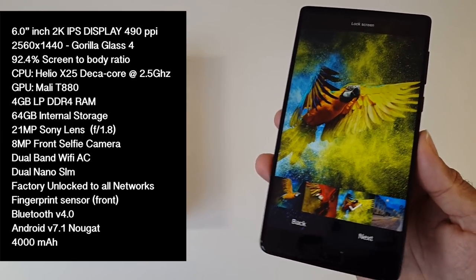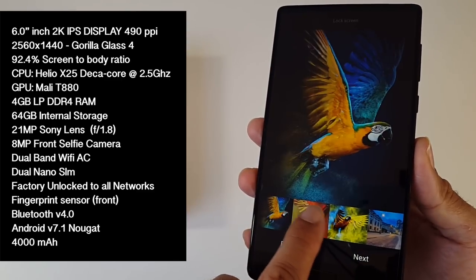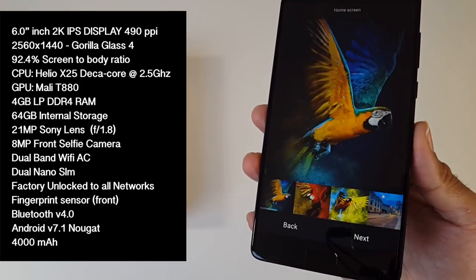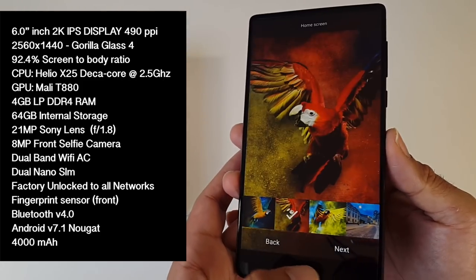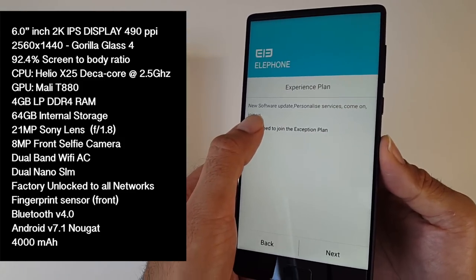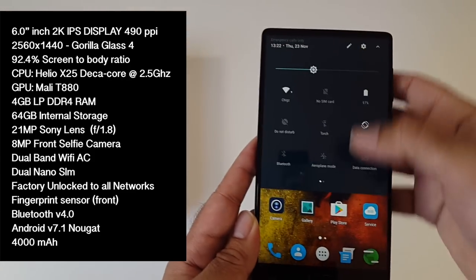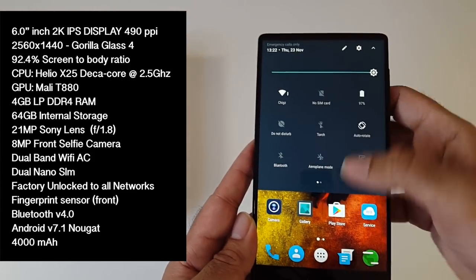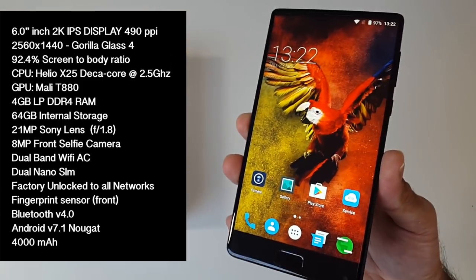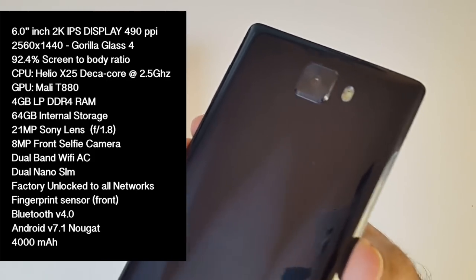The first thing to mention is this amazing beautiful screen — it's a 6-inch LCD IPS display with a 2K resolution of 2560 by 1440. To make things even better you have a massive pixel density of 490 pixels per inch. You have the Helio X25 DekaCore, a 10-core CPU running at 2.5GHz, with the Mali T880 GPU. You have 4GB of LPDDR4 RAM, 64GB of internal storage, and a single 21MP Sony lens on the back with an f/1.8 aperture.